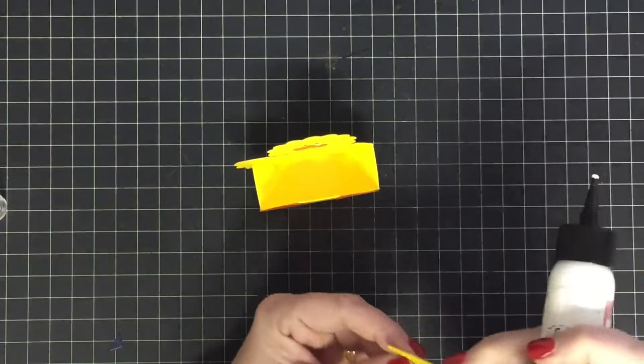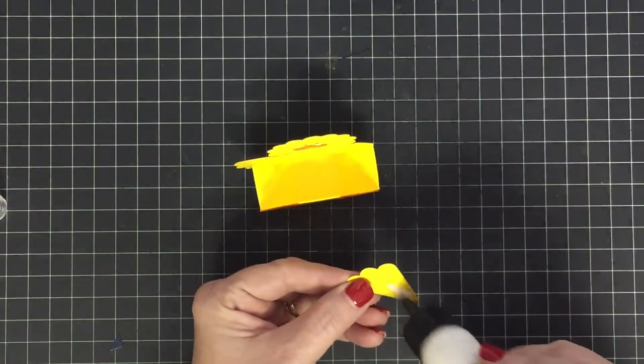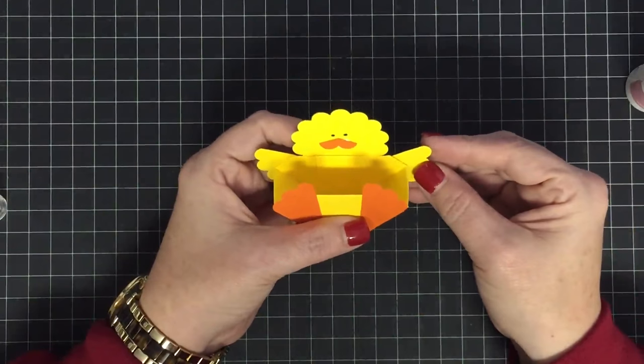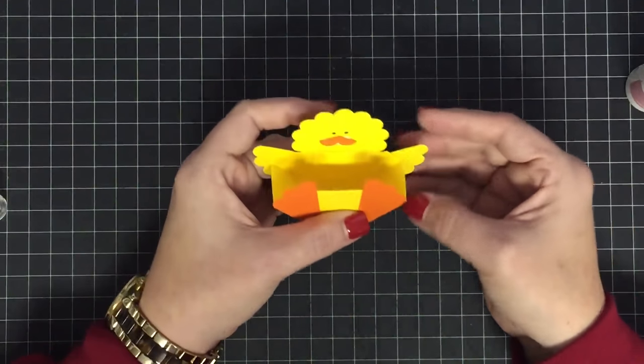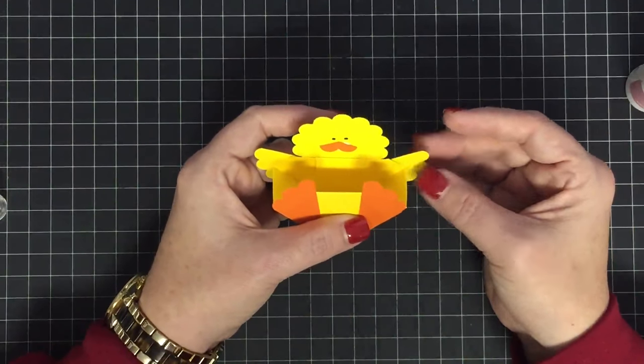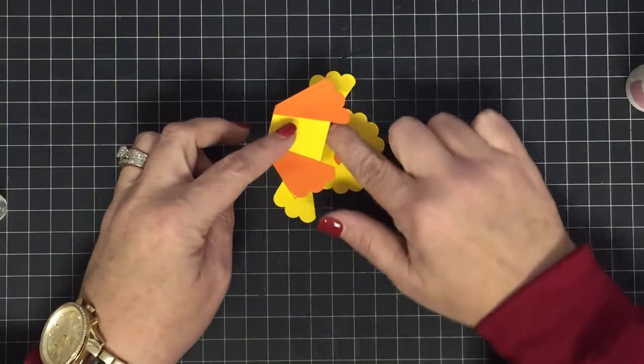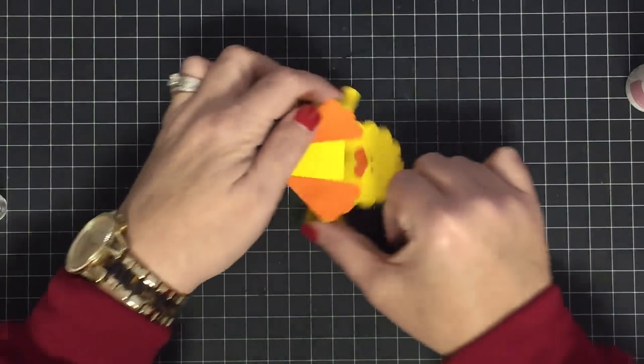Make sure you're gluing the same on the other side — don't twist it around. That is so cute! Press that down so it'll glue nice.